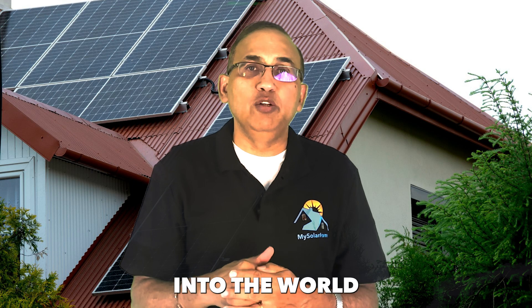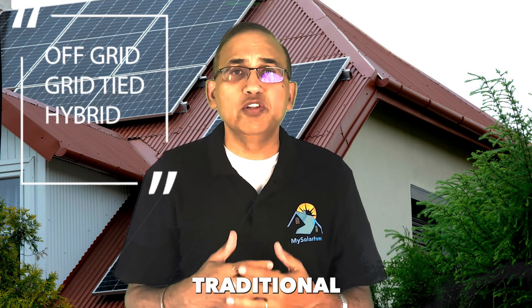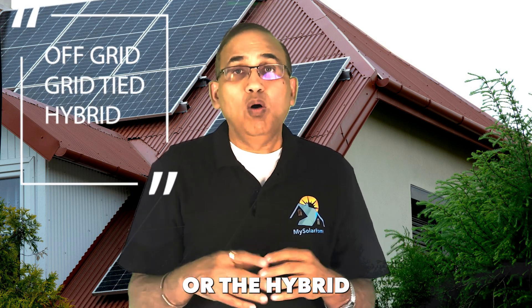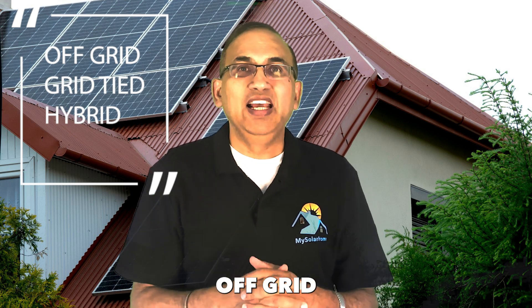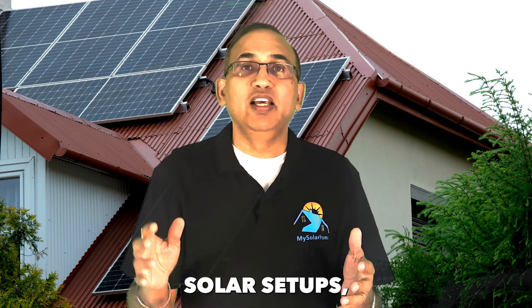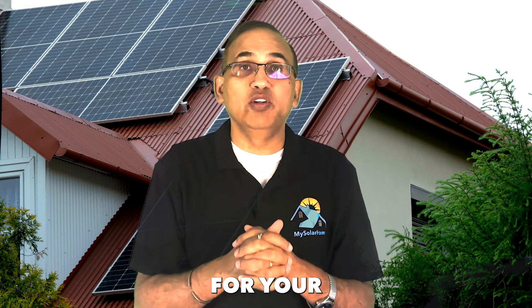Hey there, I'm John and with 15 years in the solar industry, I've helped countless people understand solar technology and make smart financial decisions. Today we're going to be diving into the world of inverters — choosing the right solar inverter, whether you're planning on going completely off-grid, the traditional grid-tied route, or the hybrid route. At the end, we'll match the benefits and features for different solar setups, helping you confidently choose which solar inverter is the best option for your needs.